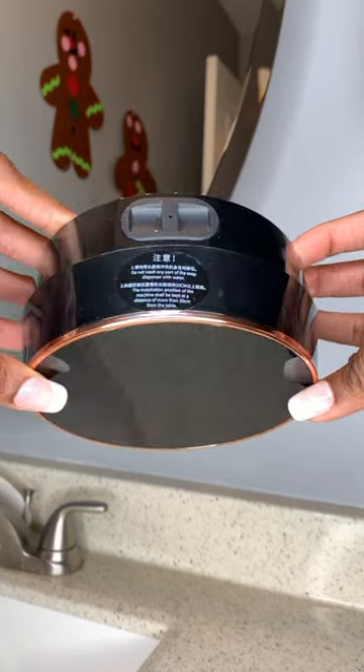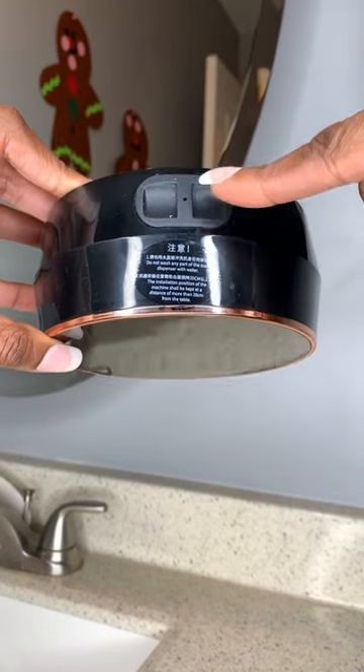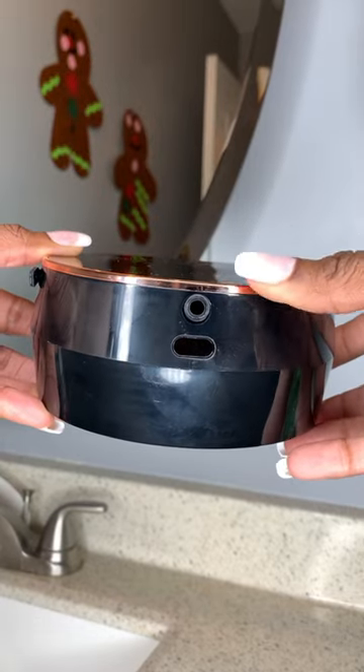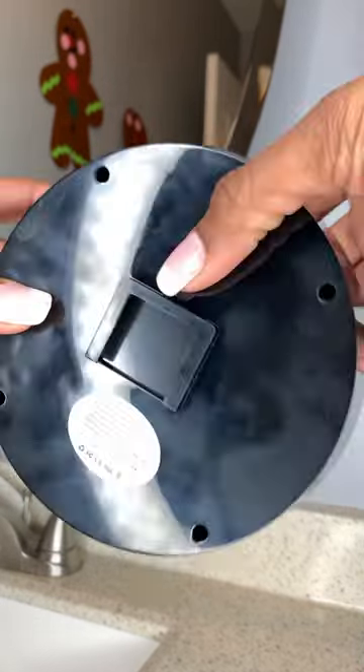The great thing about this is it's super easy to use and automatically dispenses soap. This is where you're going to put your soap at the top — just so you guys can see it. This is where the sensor is, where the soap is going to come out as well.